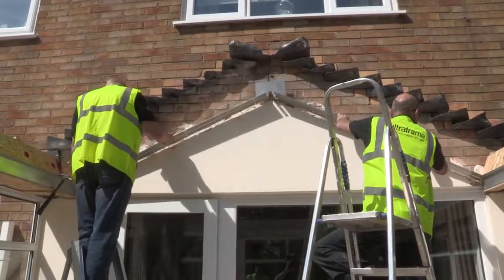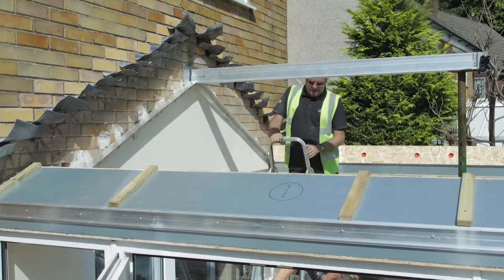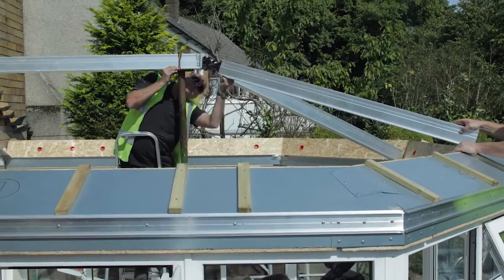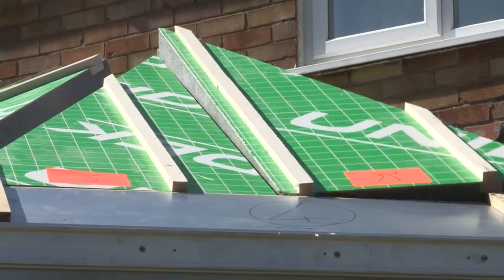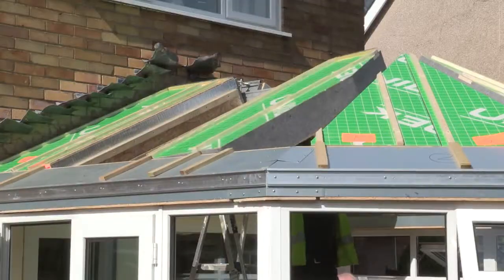In no time at all the old conservatory roof is removed, but remarkably the Ultra Roof will be in place almost as quickly. It takes just one day, meaning this space will be usable at the end of the same day. From an installer's point of view, it's a lightweight system — the panels are only 600 millimeters wide, which makes it easier to install.